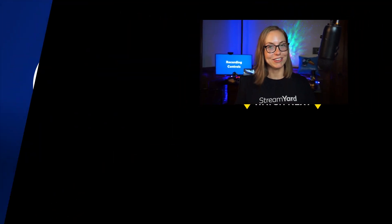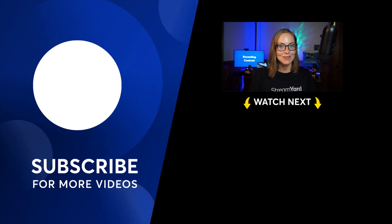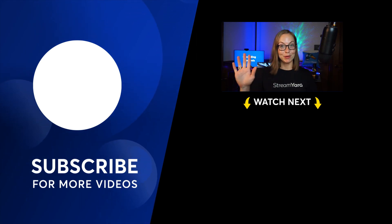Once you're finished creating a recording, we'll merge all of your clips together into one recording — you might not even need to edit. But if you do, we have an editor for that. We're excited about this feature and we can't wait to see your recordings. Happy recording!